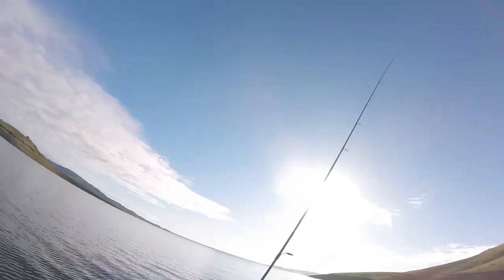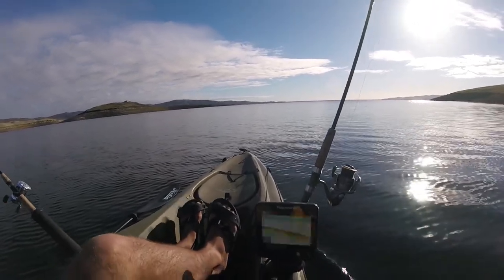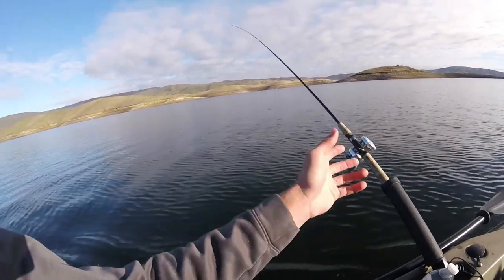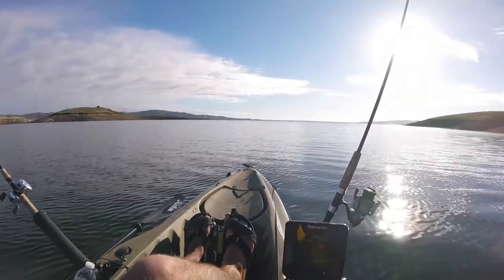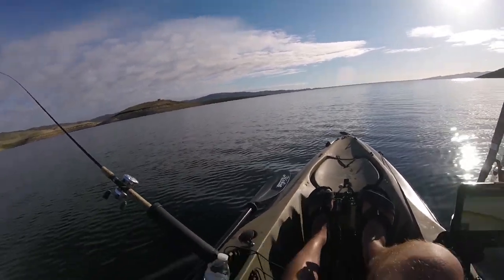Alright, so we're all set up now. We've got one rod out here with the one-ounce weight, back about 50 feet — so I'd say this is trolling around 20 feet or so. And then one with no weight, fishing about 10 feet or so. We're going to start trolling, looking for some fish. I'm going to throw on the head cam and we'll check back in when we get a strike.